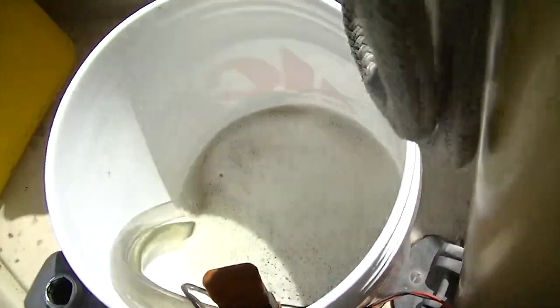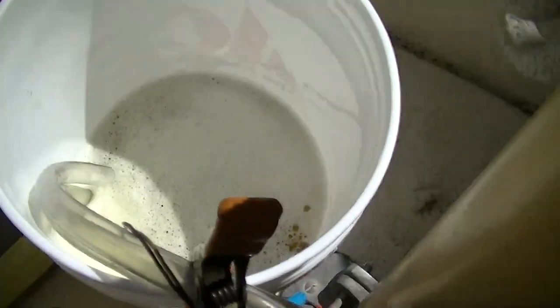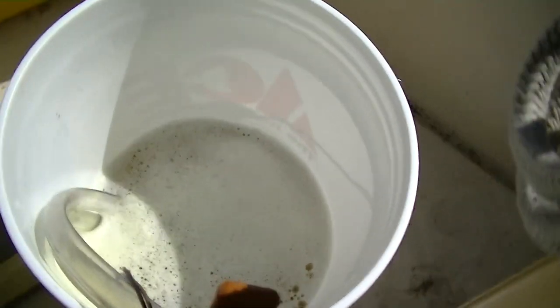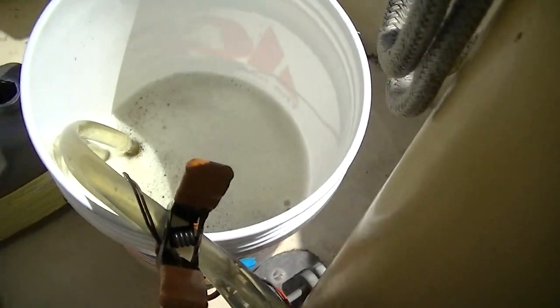This stuff started out as a light urinary lemonade color. It's only been running about 30 seconds, and it's already started to darken.